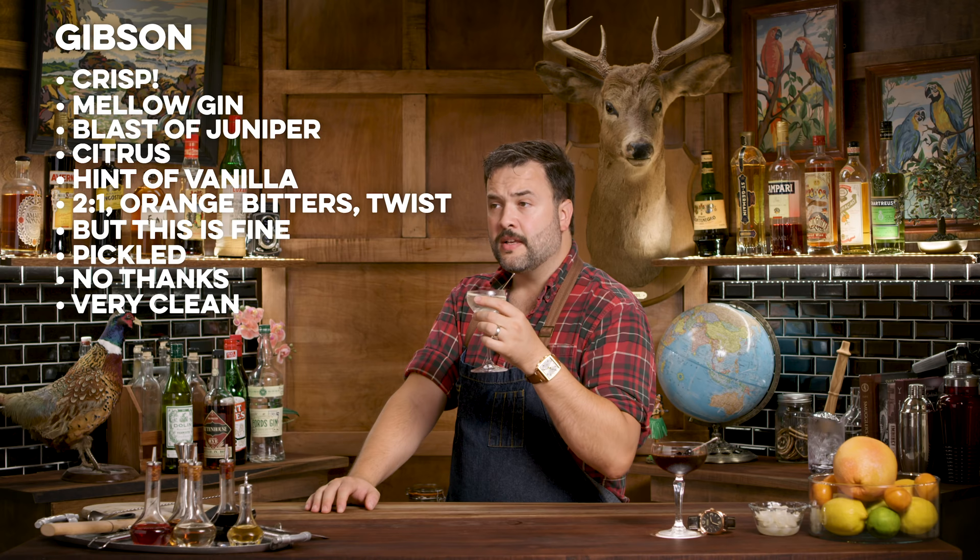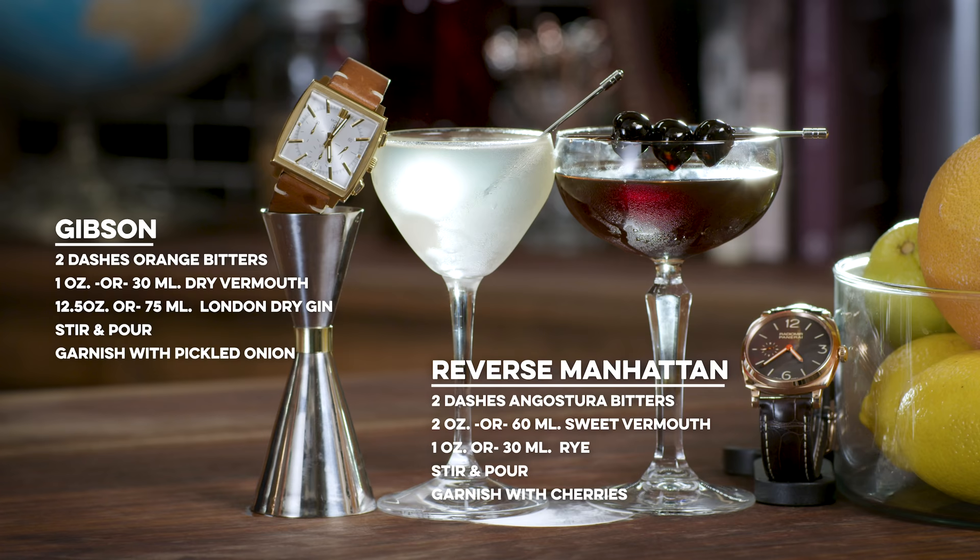Today I looked at two odd-duck, square-peg watches and paired them up with what I'd consider odd-duck, square-peg cocktails. I like both watches equally. I'm probably more a fan of the reverse Manhattan than the Gibson, but I wouldn't send the Gibson back — that's an acceptable drink. Different strokes for different folks.